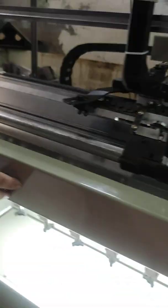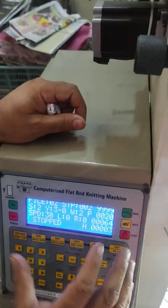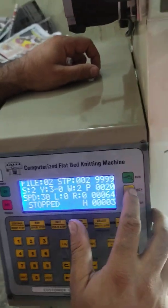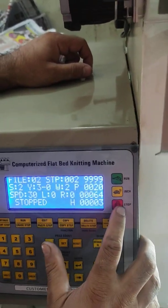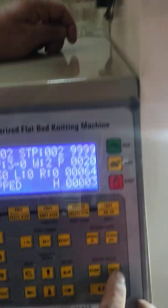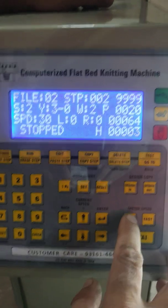We came back to the computer and there is a run button, inching button, and stop button also available on the screen. There is also a slow and fast button on the screen.